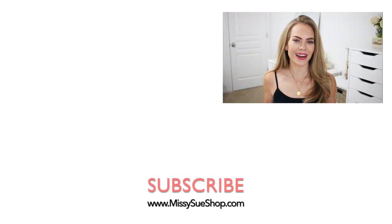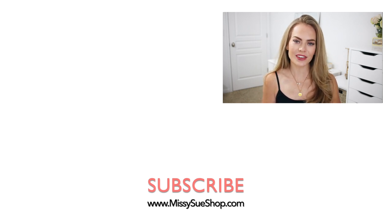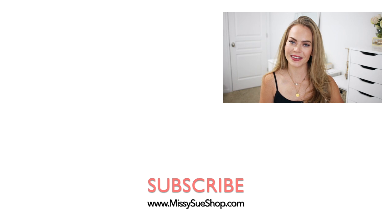That wraps up today's video! Comment down below if you had a favorite hairstyle of the three — my favorite was the first one, I just thought that was a really unique way to do a high bun. If you're subscribed to my channel, thank you so much. If you haven't subscribed yet, please subscribe and click that notification bell so you'll never miss any future videos. I'll see you next time!